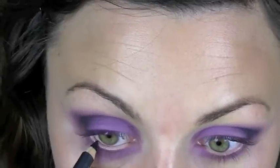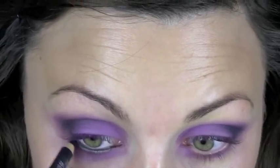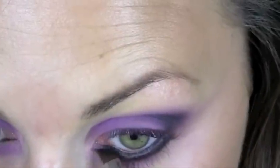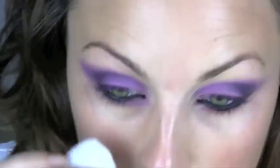Then underneath the eye I'm going to use Smoulder from MAC, inside the eye. Then I'm going to use a 263 MAC brush and get a bit of the black and the purple that I used before in the socket and run that underneath. I'm just going to give it a quick clean up underneath. Really the emphasis is on the darkness underneath the eyes.